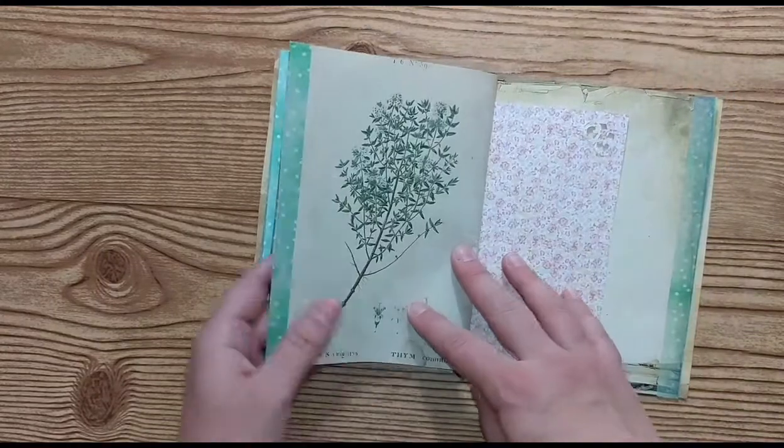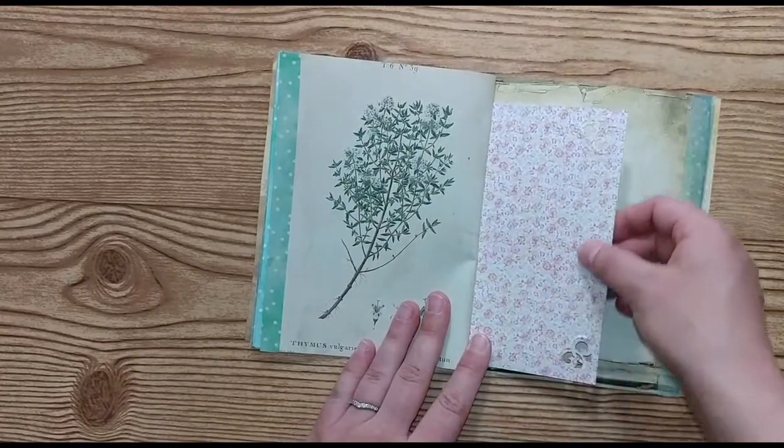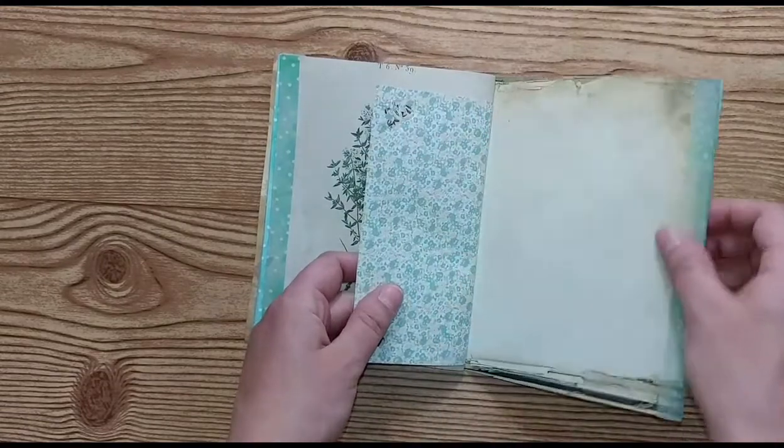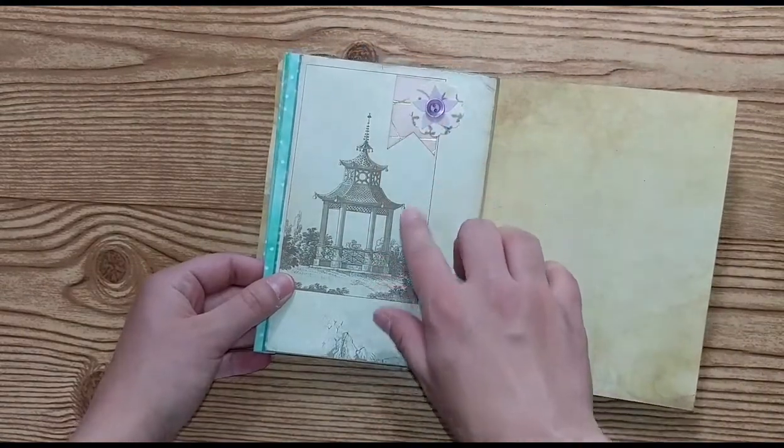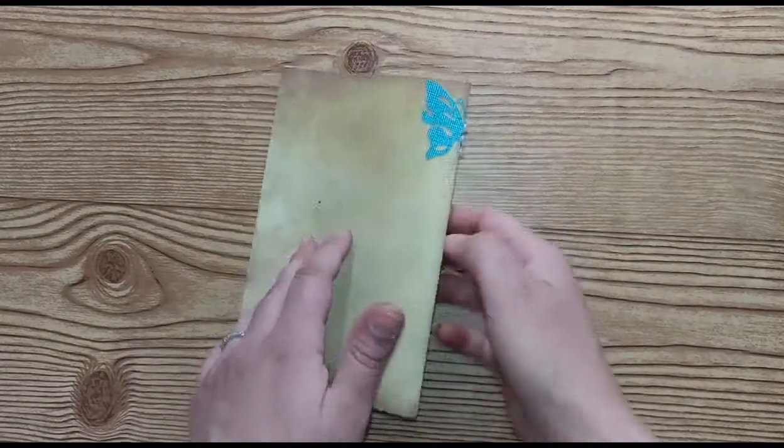Another journaling page with washi. And then you could put more photos here. Another journaling page — I just added some embellishments on this one, and that's the end.